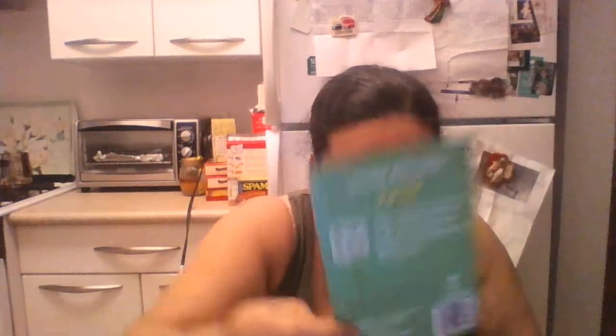First things first, we have South Main under eye gels. Improves skin elasticity, reduces puffiness, reduces dark circles, and reduces fine lines. They come like this — it's like a spongy thing inside and you put it underneath your eyes. I'm going to try it one of these days and see how it goes.